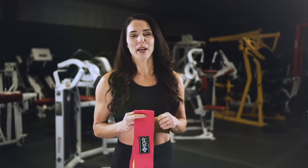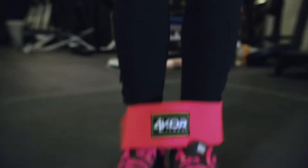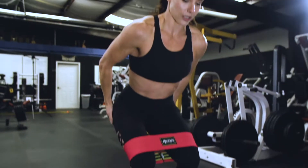I've personally owned my Four Core bands for over a year. I use them three times a week and they have gone through a lot of wear and tear. Through that, they've held their durability and tension.